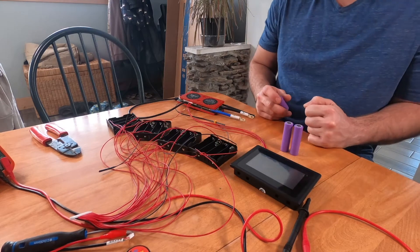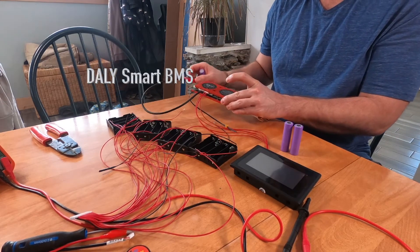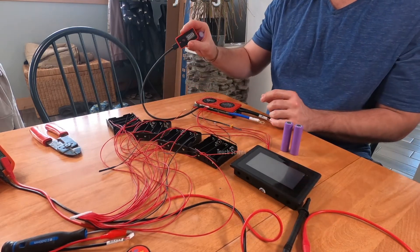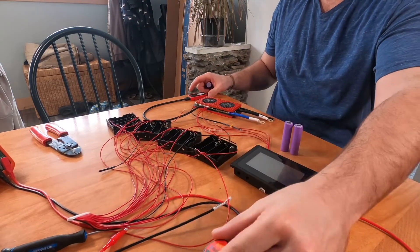This is the Dally Green Smart BMS. I've got the touchscreen, the battery gauge, and the Bluetooth module, and today we're just gonna go over how they work.